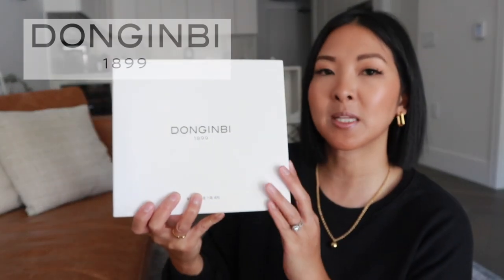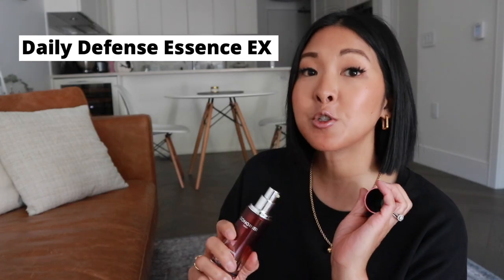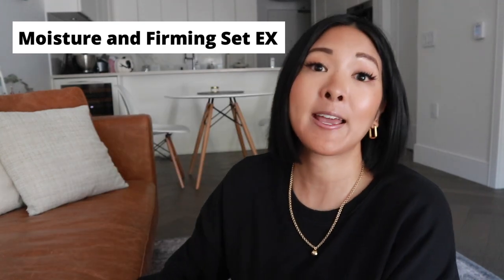Moving on to skincare, I have an amazing set by the Korean luxury brand Dongginbi. I worked with them back in March or April and they originally sent me the Red Ginseng Daily Defense Essence Serum. I used it up completely, then bought another on Amazon and used that up too. So when they messaged me, perfect timing — they sent me this new moisturizing and firming kit. I have very dehydrated dry skin, so this is just up my alley.